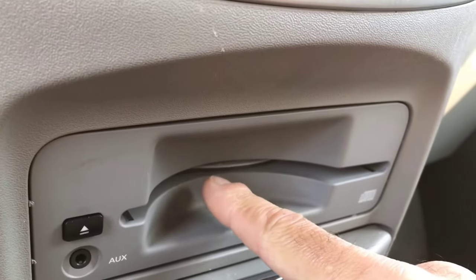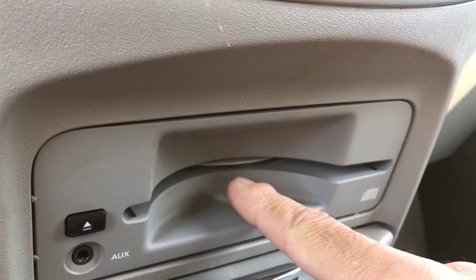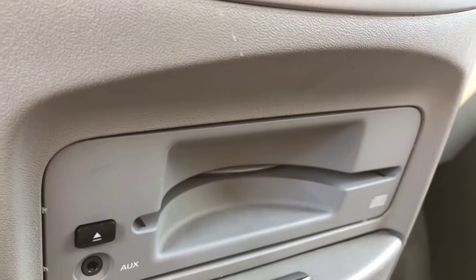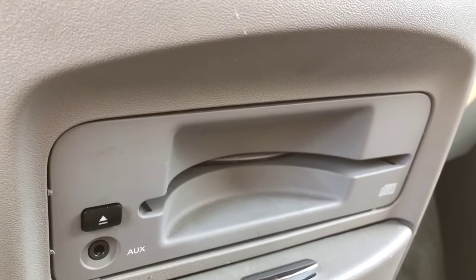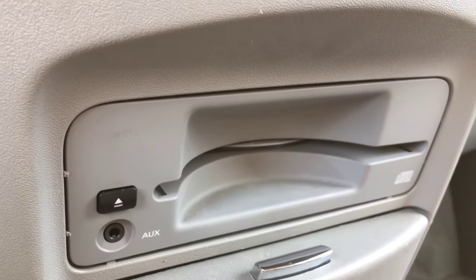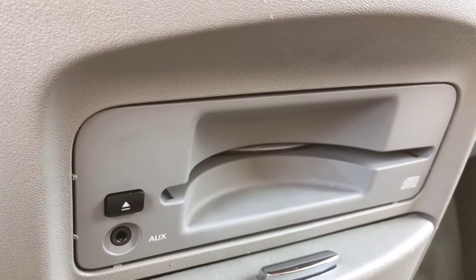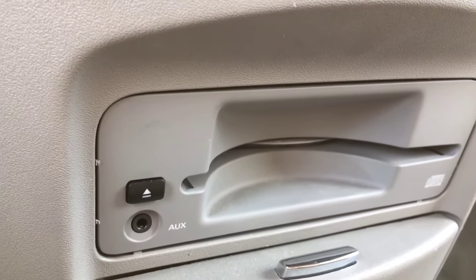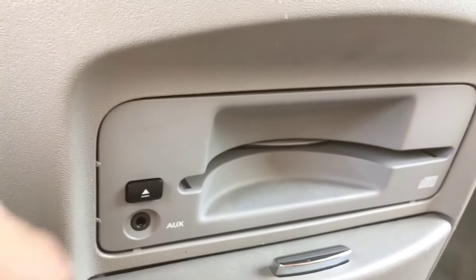Here's what we're dealing with: we have a CD that's lodged in the CD player entrance. If you're dealing with a CD that's completely stuck due to a faulty CD player, unfortunately you're going to have to remove the CD player from your vehicle and take it apart to remove the CD. In this case, we're actually getting power from the CD player, so it is trying to eject.